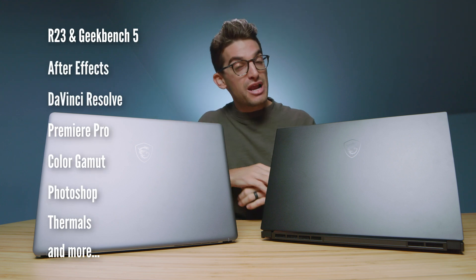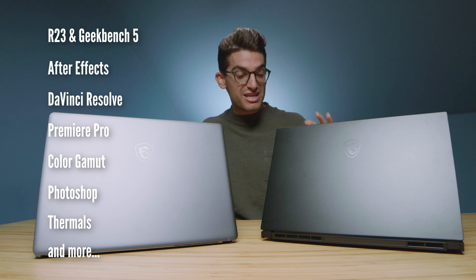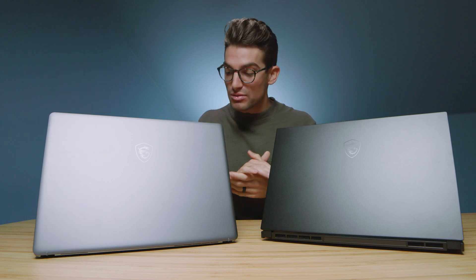The benchmarks are going to be coming up in just a minute, but first I'm going to dive into the build quality and usability of each of these laptops to see which one is the best choice on that front, and then we'll get into the performance benchmarks later in the video.